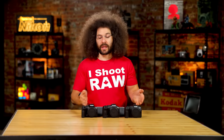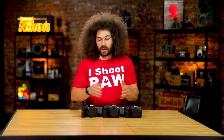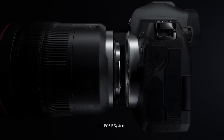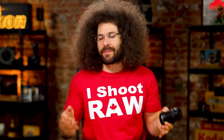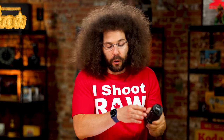Each one of these cameras has the same lens mount — the RF mount, unified across the board. Any RF lens can go on any of these bodies. Canon has released some RF-S lenses, but putting a crop sensor lens on a full frame body is not recommended — you'll end up using the center portion of the sensor and get vignetting. There's really no reason to do it.